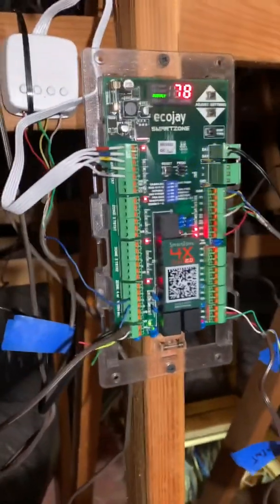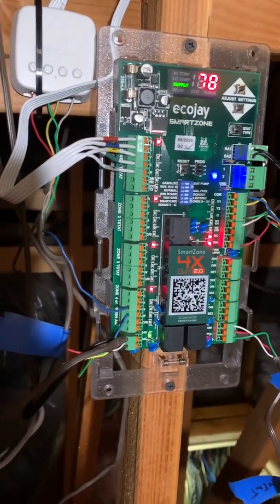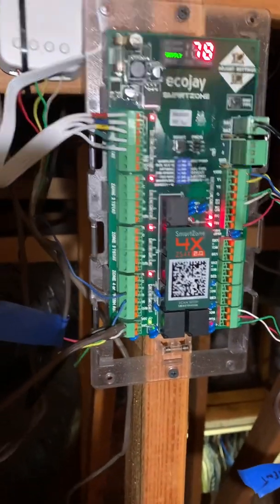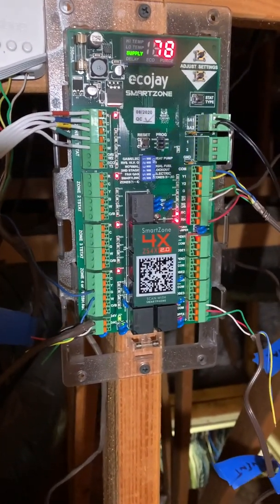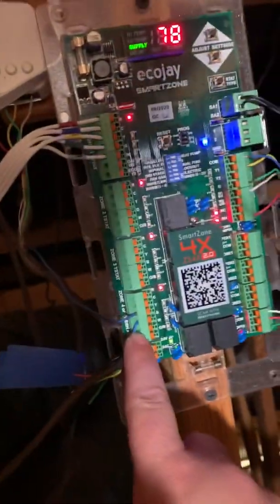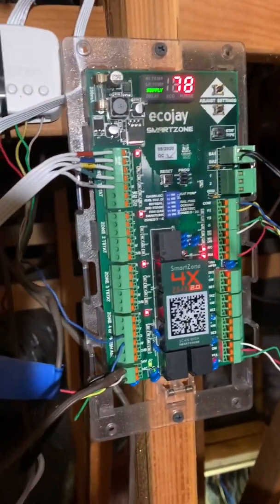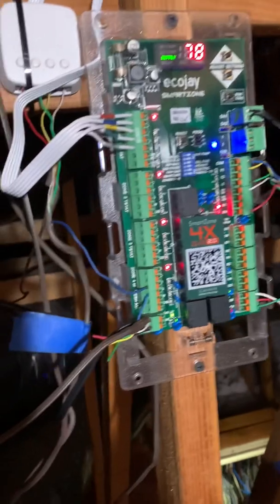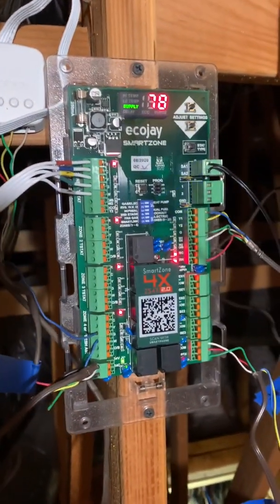The ecoj has a plenum supply temperature limit for the economizer feature. In their advanced literature, 68 degrees is what it'll be set at. No matter what the ecobee tells it, if the outside temp is hotter than 68 degrees it'll only allow the economizer to work for about three minutes and then it'll stop. However, if you energize a 24-volt signal on the G wire, it'll work manually — it kind of overrides that — and that programming is not in the ecoj. So what I've done is added a 24-volt switch.